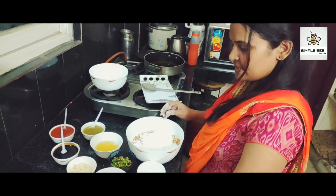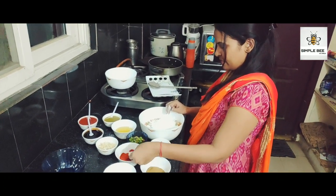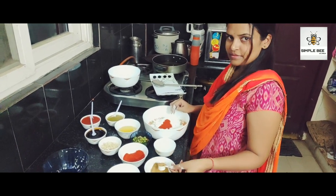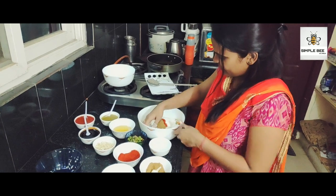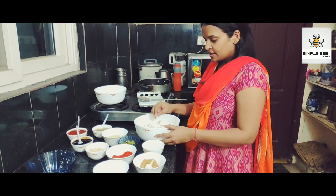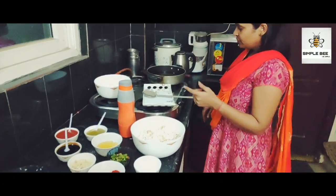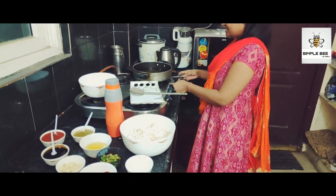Next, add 1 spoon of salt. Add 1 spoon of dhania powder, mix it up and mix it in the pan.